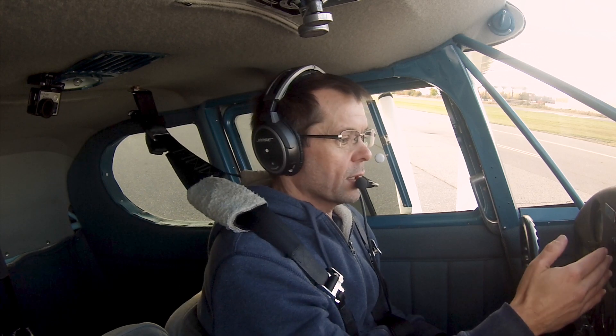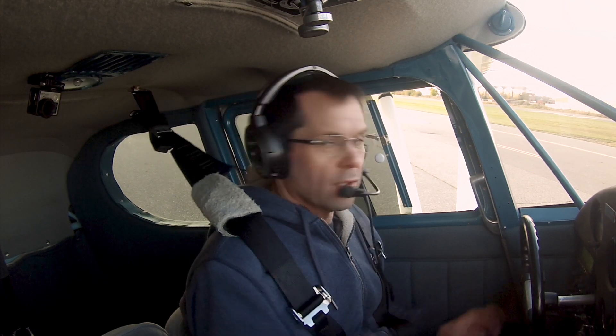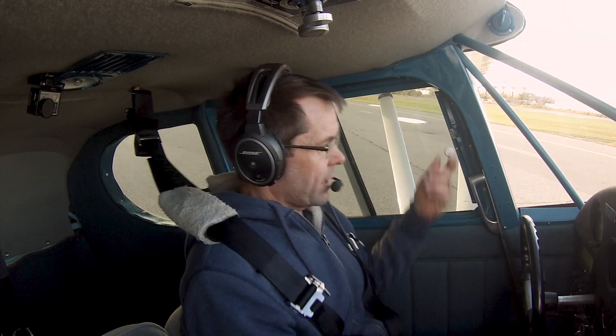In a STOL situation, you reduce your margins, and that's how you can stop quicker. So knowing exactly what speed I'm going to stall at at the weight I'm at - because weight affects stall - will then allow me to take my approach speed down to maybe V1.1. So let's head up in the sky, take a look at the stall on this, and we'll come back. I don't have a lot of time to play, but a little bit. We'll go have some fun.